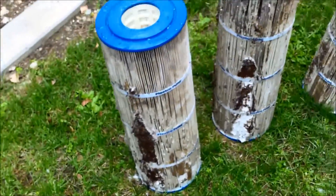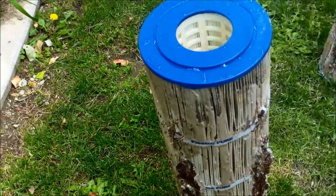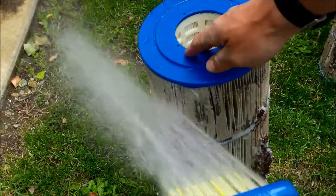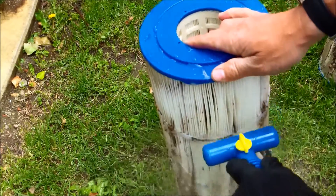I'm going to go ahead and clean these off and see how they come clean. I've got my filter cleaning tool — the fling-off foam tool — on here. I have a separate video on this tool on my channel as well.